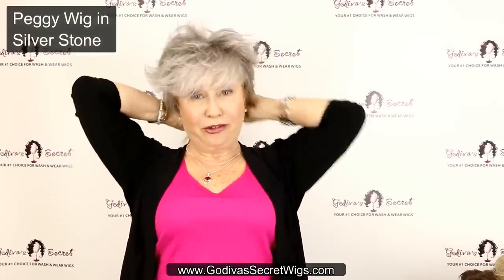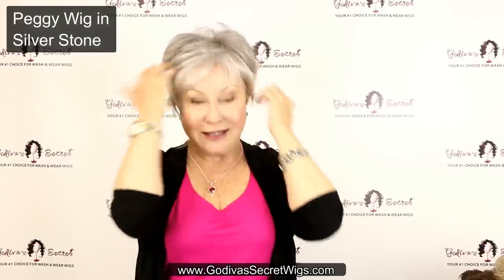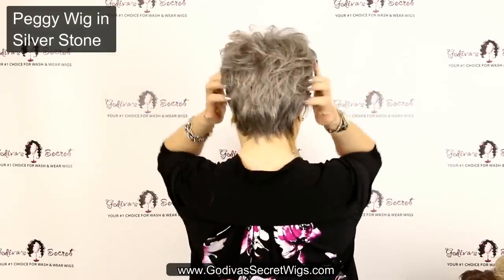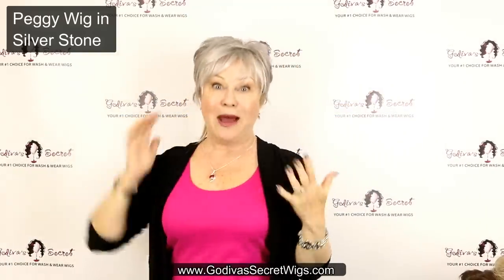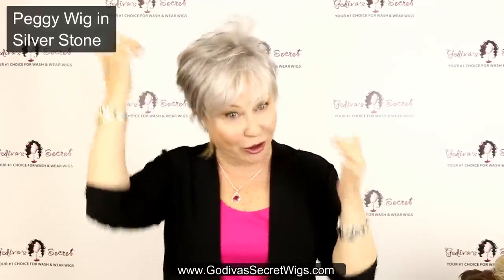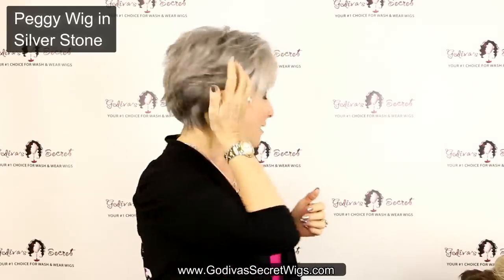Next, Peggy in Silverstone. If you are into gray wigs, you've got to check out our top 14 gray wigs. Peggy is very easy to wear. The backs all look so natural — very little trimming has to be done. Silverstone has lighter in the front around the face and then goes darker in the back. We do other beautiful gray tones.